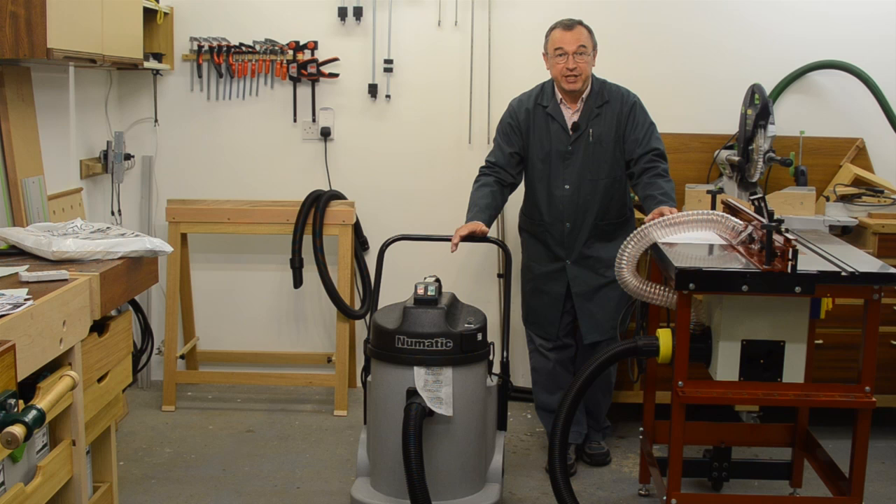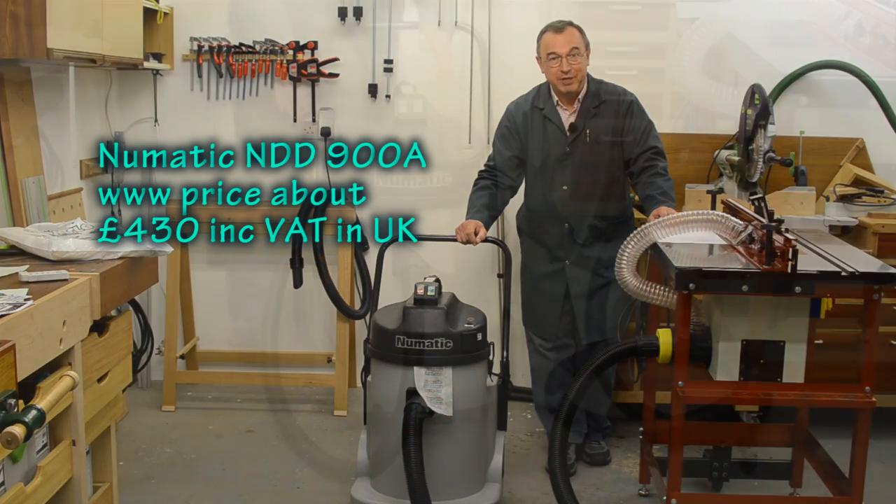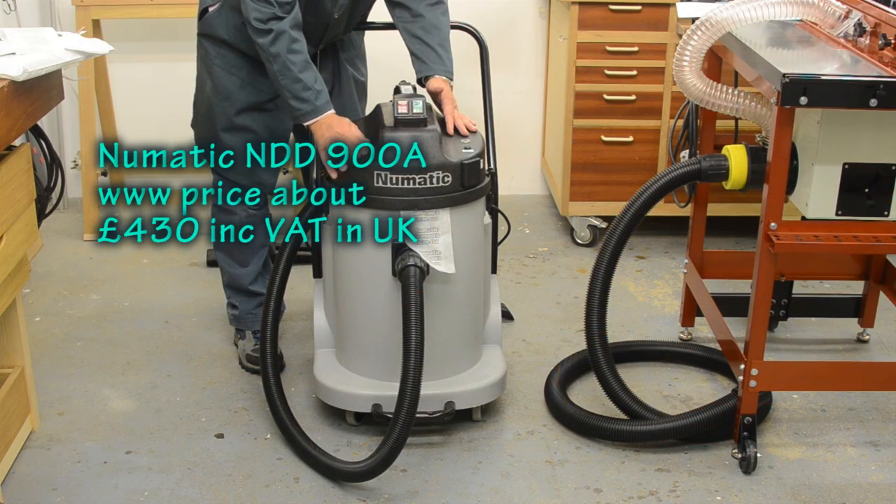So I've gone for the Numatic NDD 900. I've got it here. I'm going to tell you why. Let's have a quick look at the anatomy of the machine.